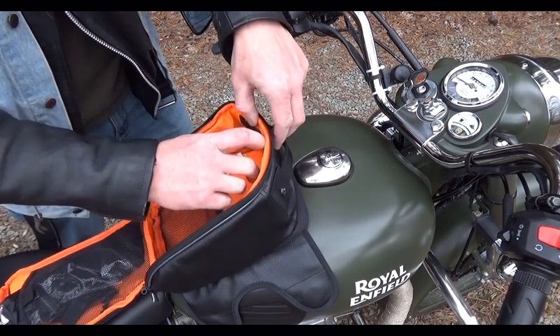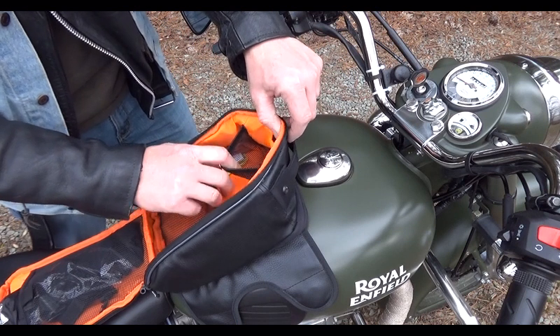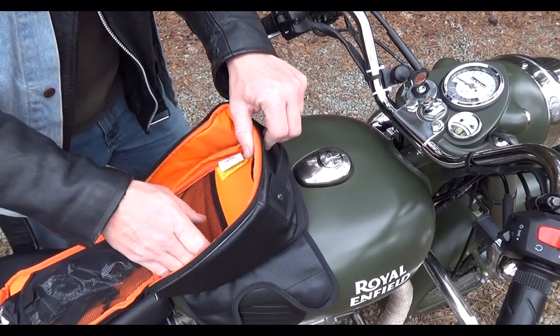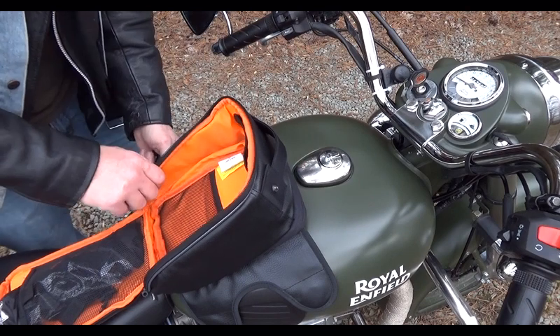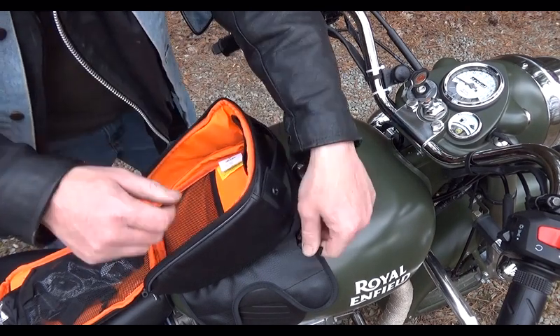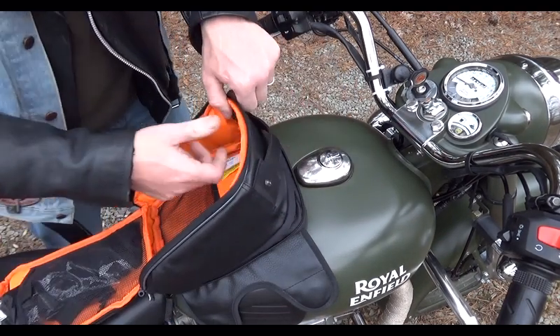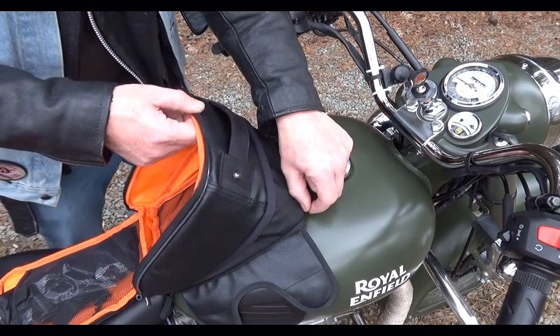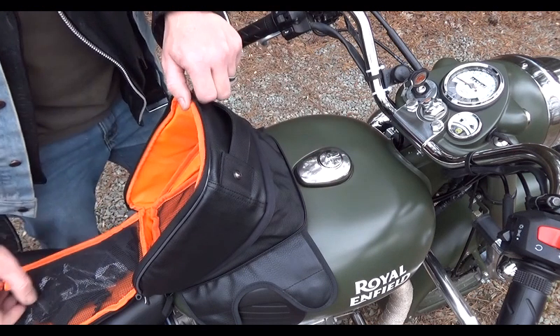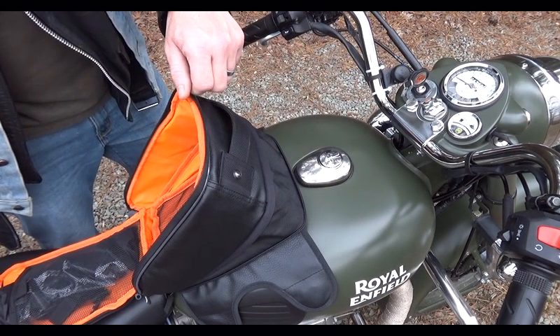The inside of the bag has a lot of room. It's crazy the amount of room. And then when you open up the expansion area down at the bottom, you have even more room — seven liters of space. Incredible, absolutely incredible.